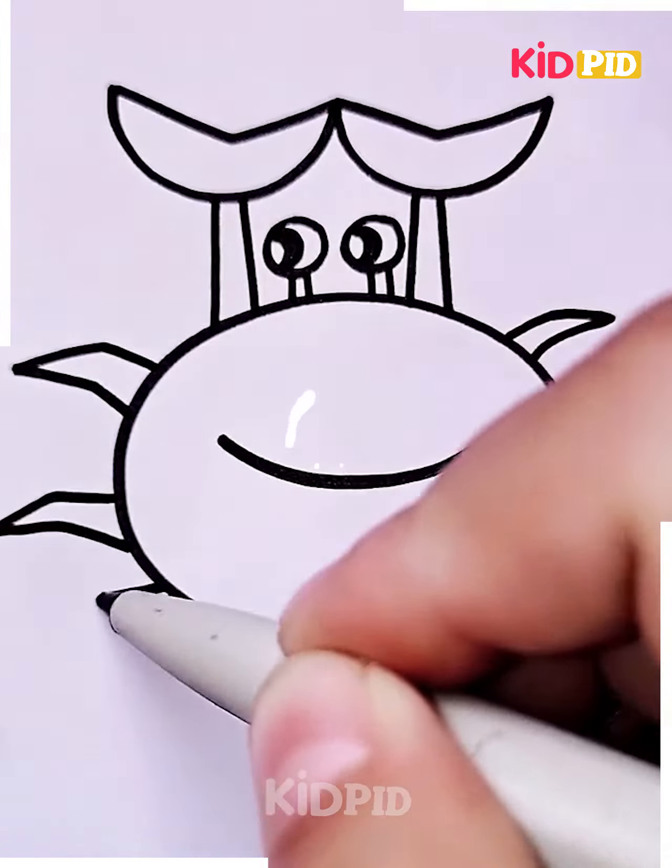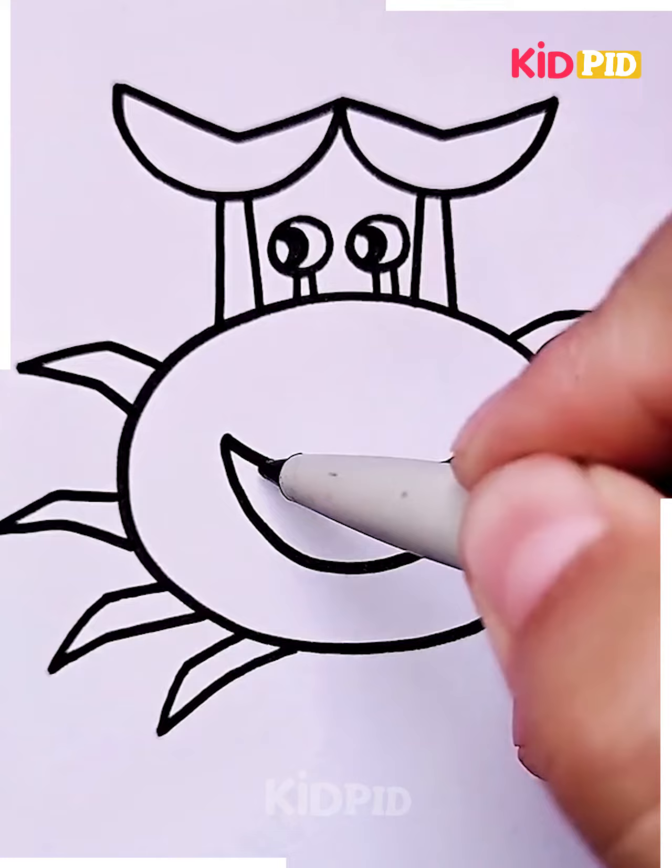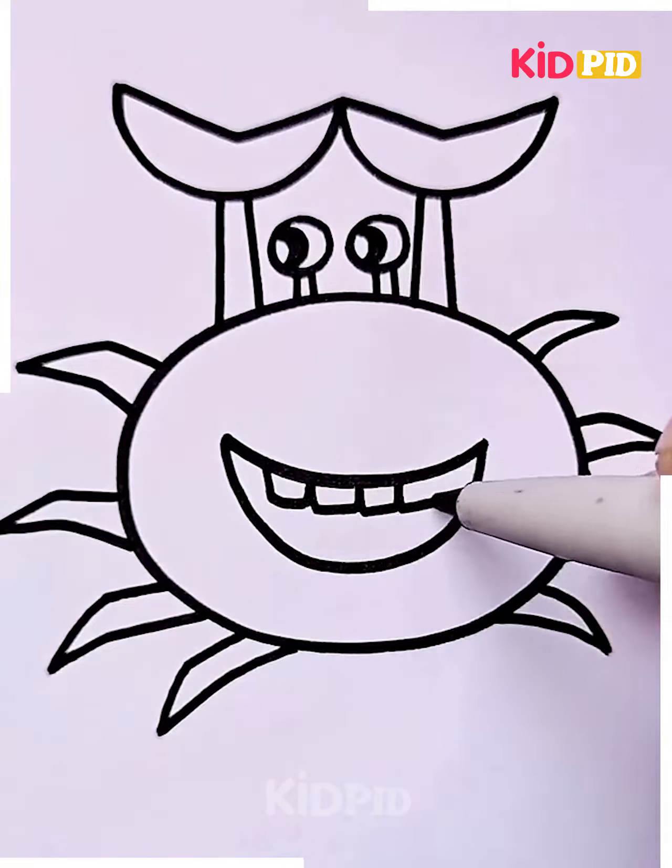Add legs on both sides and there you have yourself a crab. Colour it in as you please. You may add teeth to add more detail to the crab.